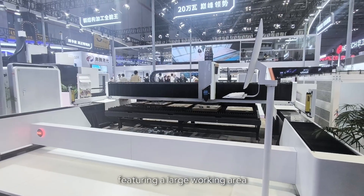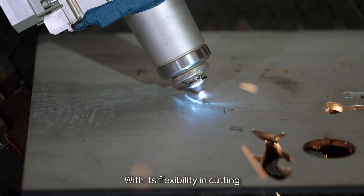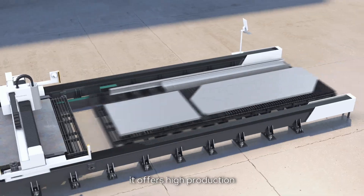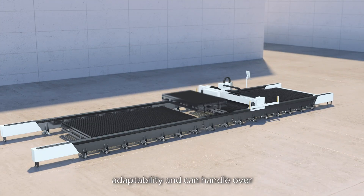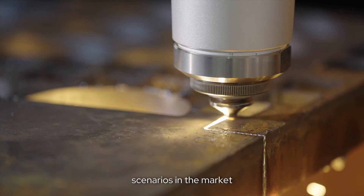Featuring a large working area, high power, and single platform design with flexibility in cutting, changing, and expansion, it offers high production adaptability and can handle over 99% of metal processing in the market.